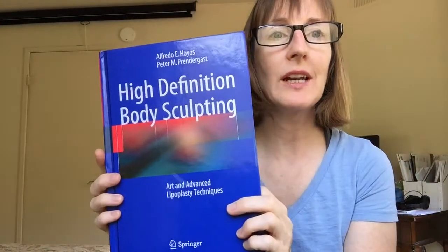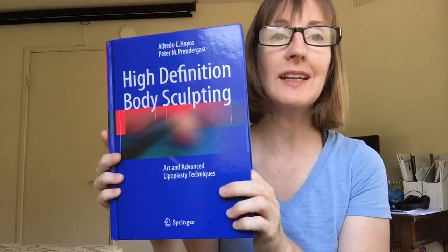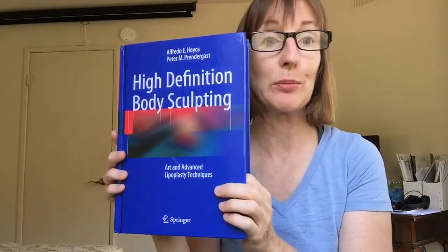Welcome to chapter 3 of High-Definition Body Sculpting in the Lymphatic Massage Therapist Book Club. Let's look at chapter 3.